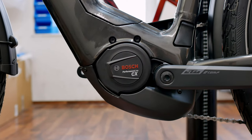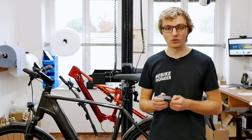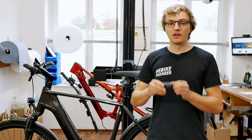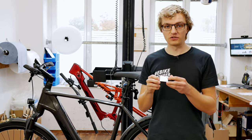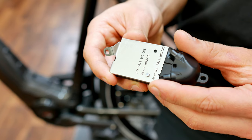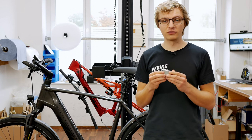The Bosch Connect module is compatible with all Bosch Smart System e-bikes launched in 2022, meaning all e-bikes with the Bosch Performance Line CX Smart System and the Cargo Line Smart System motor, as well as the Performance Line motor. It is important to note there are still two different versions. The difference is the mounting plate between the Gen 4 motors — the Performance Line CX and the Cargo Line — and the Performance Line motor, which still uses the Gen 3 design.